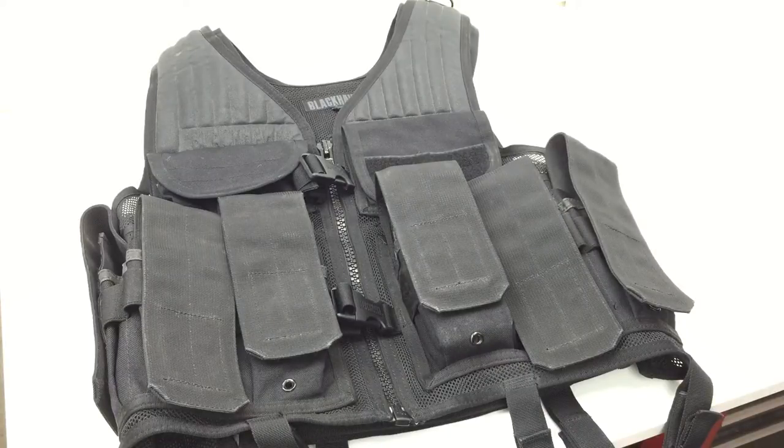Is it worth the $184 retail? Maybe to some people. Is it worth $120–$130 if you search for it? Probably. This is a high-quality vest made by Blackhawk — the buckles, zippers, material, velcro, and snaps are all very high quality. I have not been disappointed with Blackhawk or 5.11 products. Out of both product lines I've seen, I've been very happy with both — they didn't cheap out anywhere as far as I can tell.